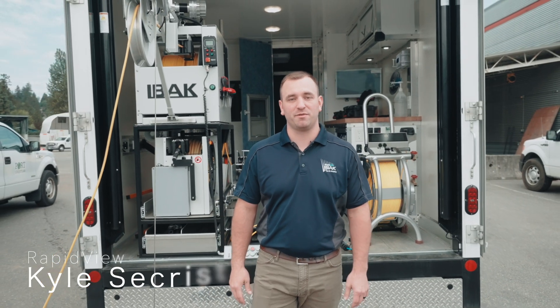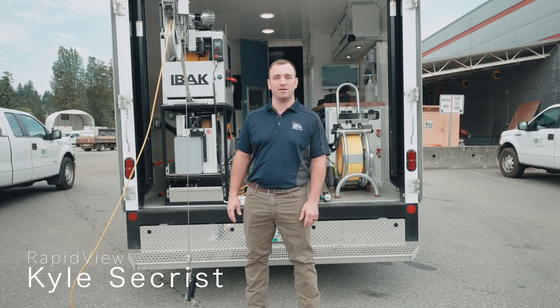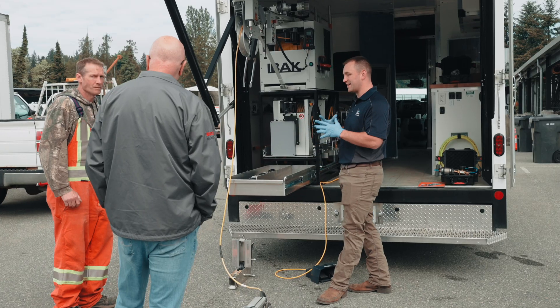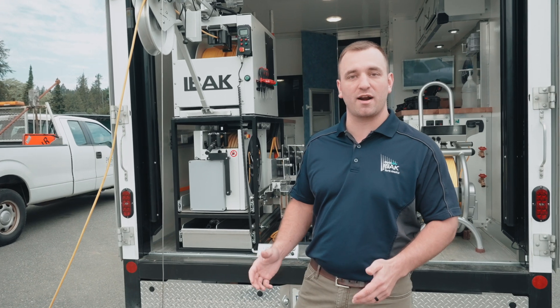Hi guys, I'm Kyle Seacrest with RapidView Eibach. I'm here today with Rollins Machinery, our local dealer for British Columbia. I've got the Eibach camera unit with us. I'm going to quickly go over some of the features and benefits of the Eibach system, as well as some of the product offerings.